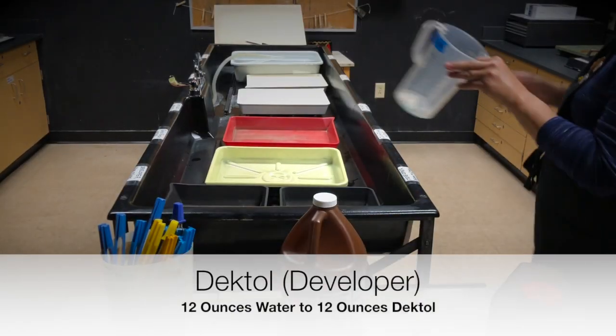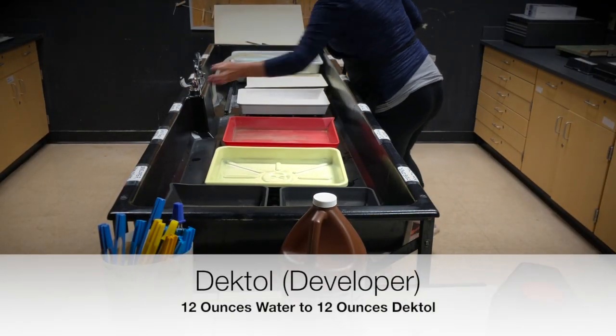Today I'm going to go through the steps on how to set up the darkroom. We're going to begin with the first tray, which is Dektol, developer for paper.